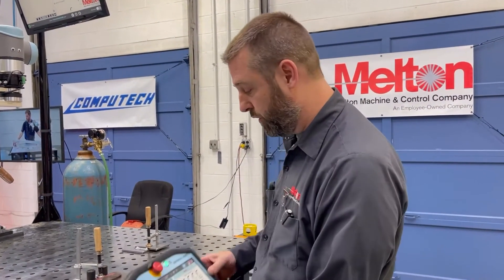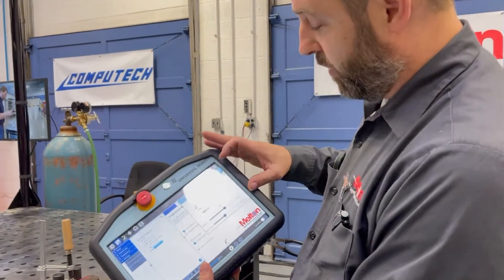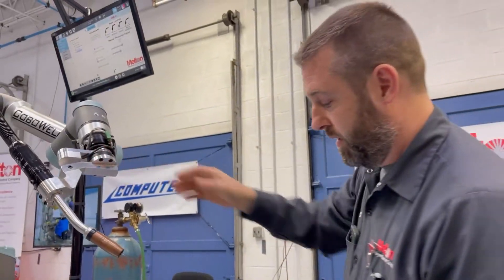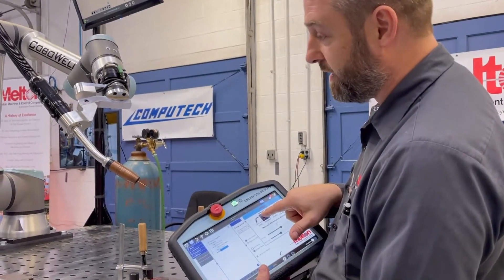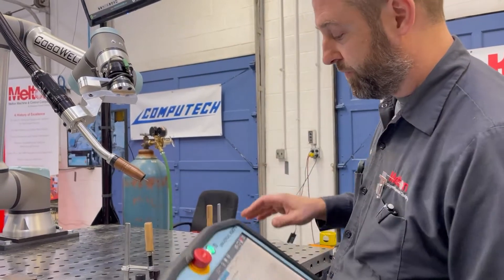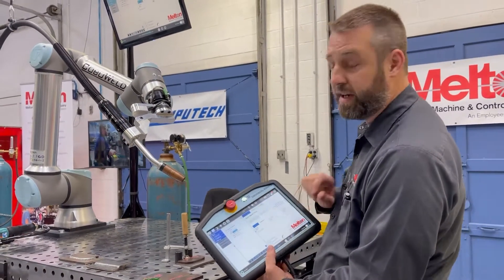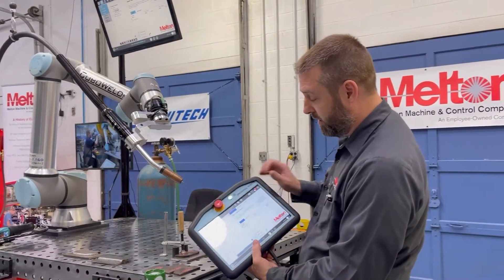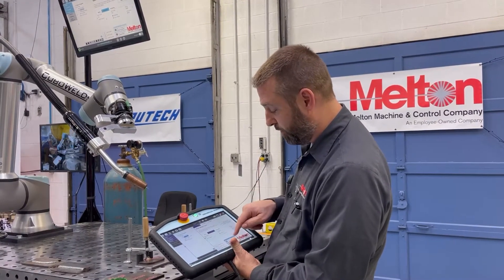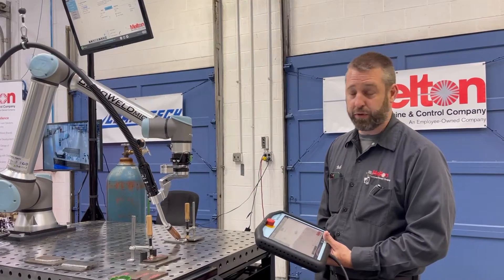We have full weld controls on the pendant, so you can dry run or actually weld from the pendant. We have wire feed, retract, gas purge — everything live on the pendant. All your weld controls from the power supply can be accessed straight here on the pendant as well. We also offer weaving, so the weld that we just did — in dry run, one touch, you're now able to weave.